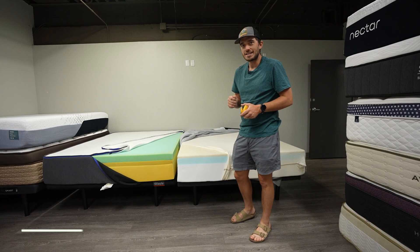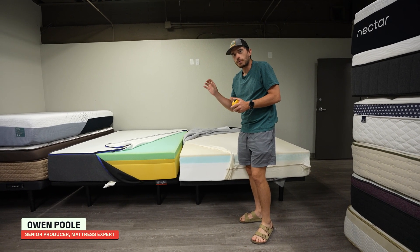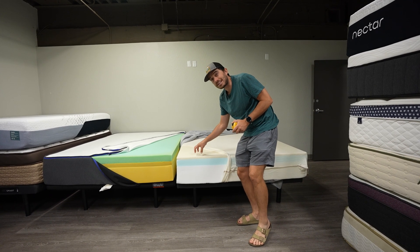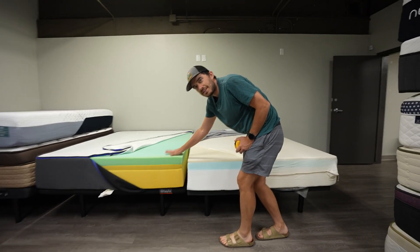Hey, how's it going? This is Owen from CNET. Today's video, we're just going to do a quick head-to-head side-by-side comparison of the brand new Nectar Classic versus the old Nectar Original.